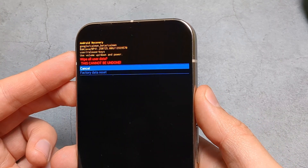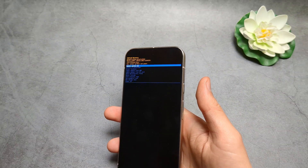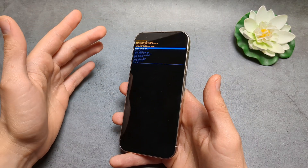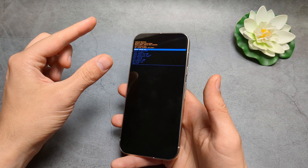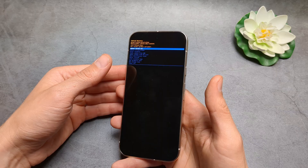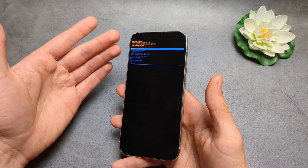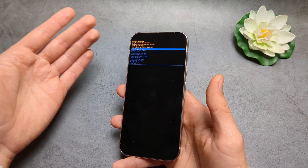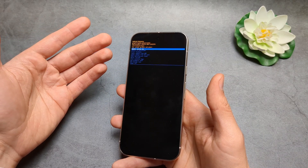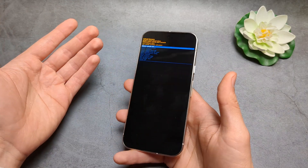Once you do this, your phone will essentially be a brand new phone — everything will get deleted, including your pictures and videos. Make sure you are okay with that. Also, during one of the setup screens, it will ask for your Google account email and password to confirm you are the owner of this phone. If you do not remember your Google account email and password, do not attempt this — otherwise you can essentially brick your phone.